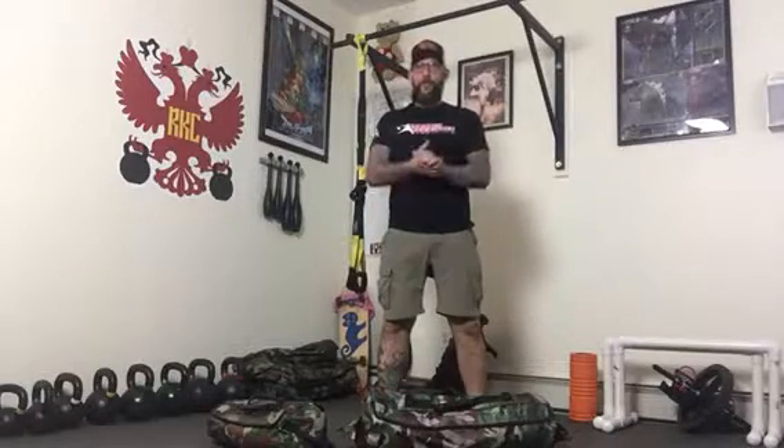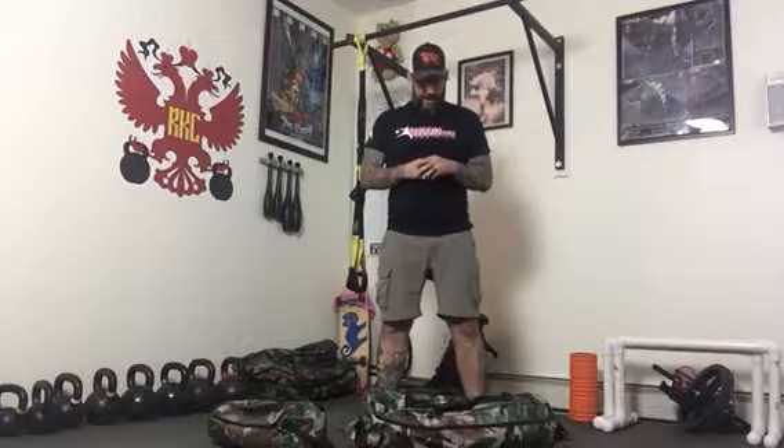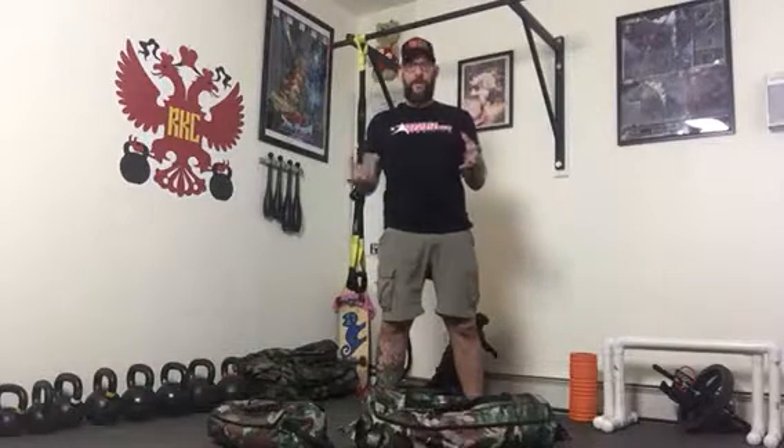Hey guys, it's Fury with a really quick but important DVRT Ultimate Sandbag training tip — and that is what handles to use in particular for pressing. One of the things the leadership team and I will see done most incorrectly is the selection of handles for certain exercises, and the press is a big one. We'll often see the wrong handles being used.